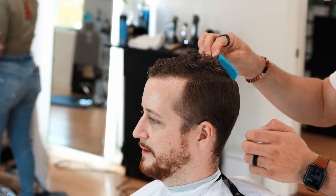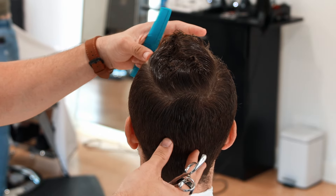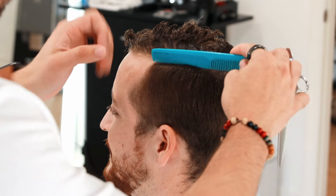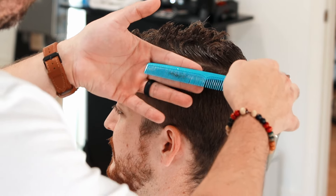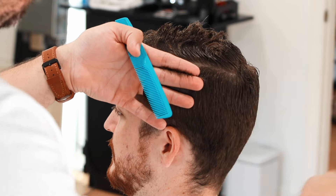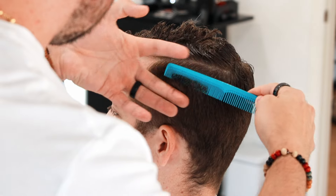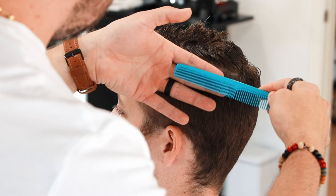I hope you have enjoyed the consultation of this haircut, because I would say that the consultation is the most important step before starting any cut — so as not to commit errors and to understand very well what the client is looking for. Now we're going to separate the top from the sides using the hair's growth and the cowlicks to create a good section and know what the hair wants to do. This is the first time I've cut this client, so I don't know exactly what I'm working with.